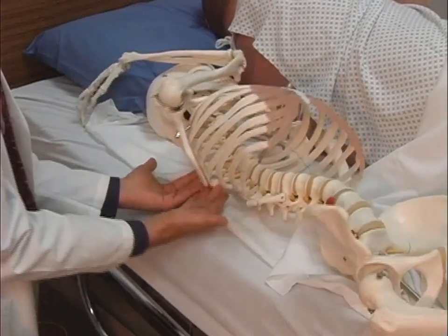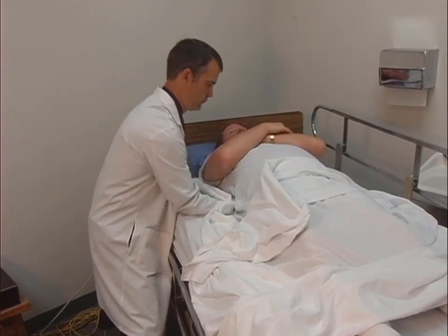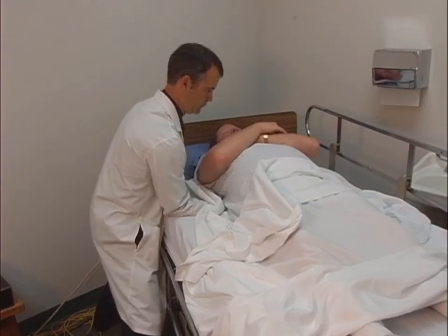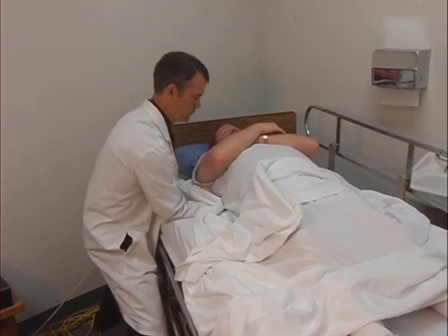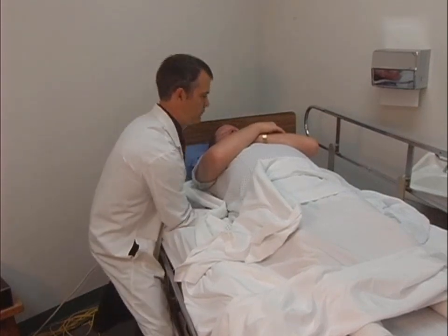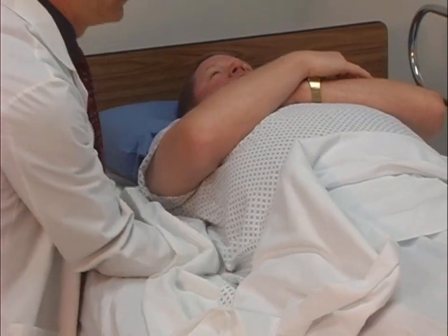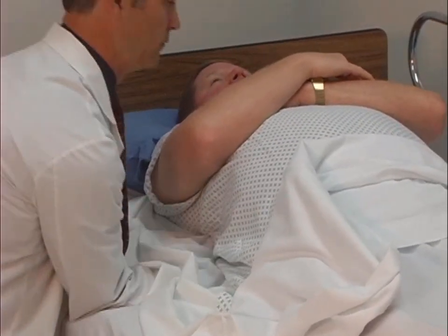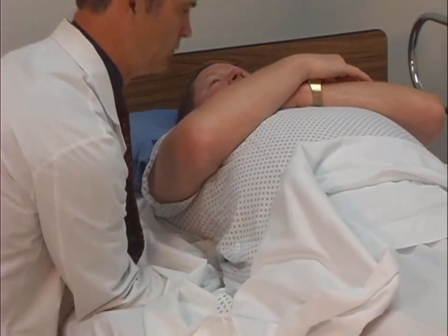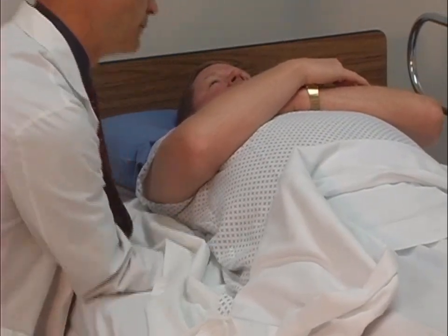While traction is maintained and the physician's wrist kept straight, the physician's elbows descend towards the floor while their hands move the rib cage anteriorly. This motion is repeated several times until rib motion is improved or there is greater ease in performing the technique. The physician's hands are then moved to an adjacent set of ribs and the procedure is repeated until all the ribs on one side are treated.